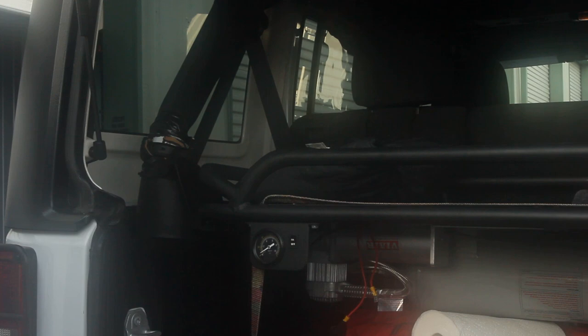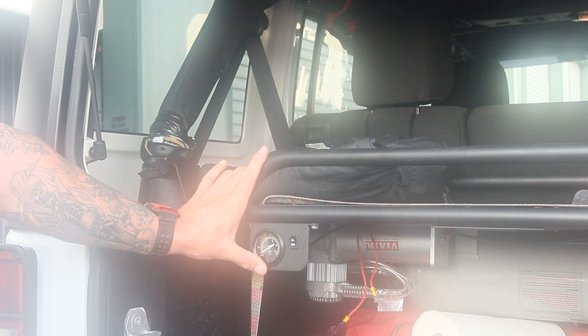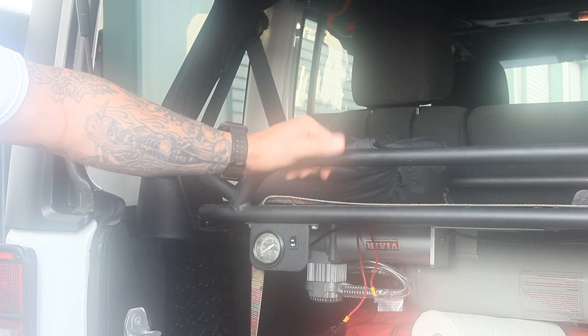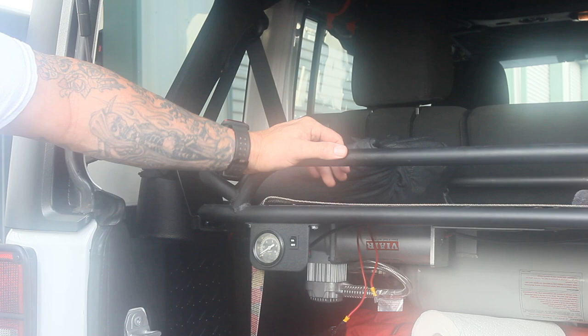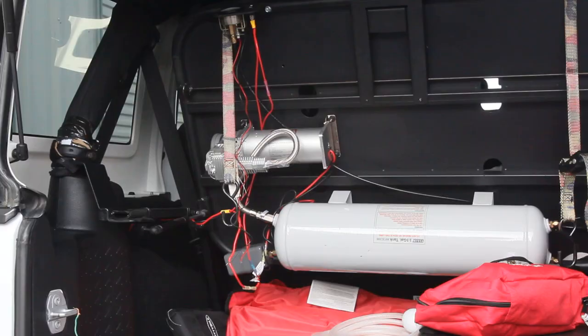We moved the gauge out front — drilled a couple pilot holes, put some self-tapping screws in there, and that's not going anywhere. It's a lot easier now — I can just come up and hit it, the gauge lights up at night, just a better spot. I wasn't sure when I first put it in if I was going to keep this shelf or put my ARB refrigerator in here, but we're leaning towards getting an off-road trailer. We can store more stuff that way and still take off in the Jeep. So I think we're going to keep customizing this setup, maybe put a couple of hard cases up here for kitchen gear.